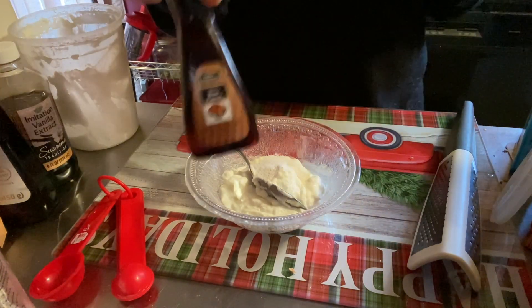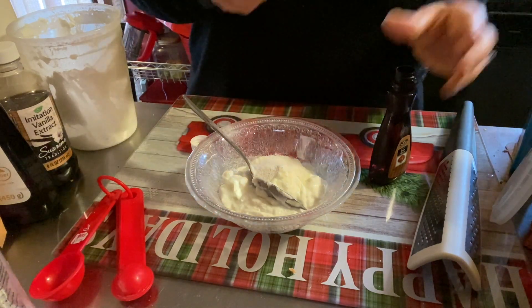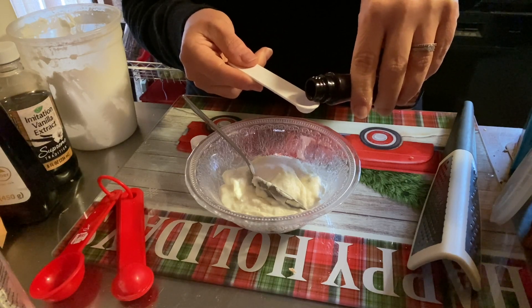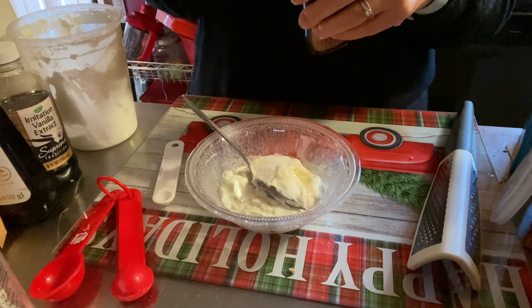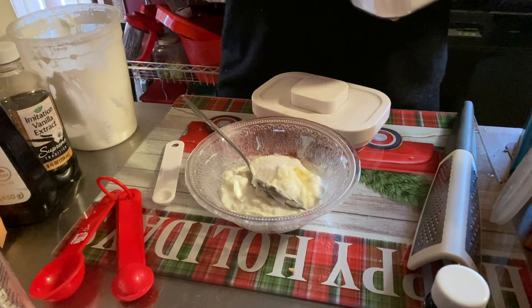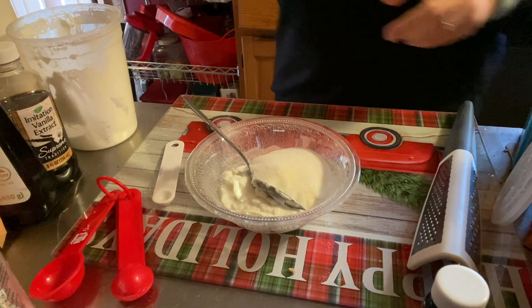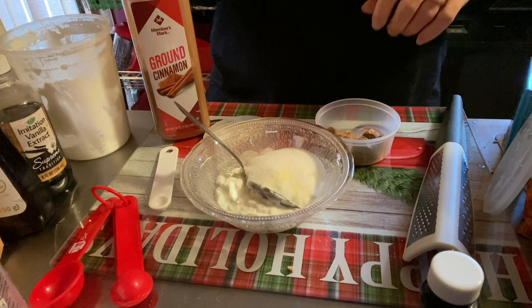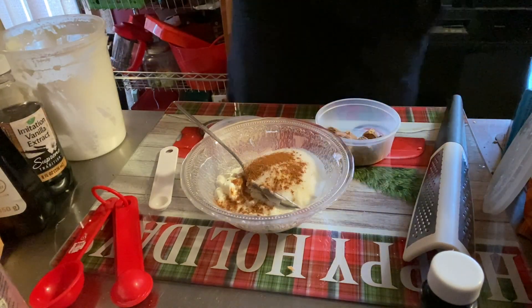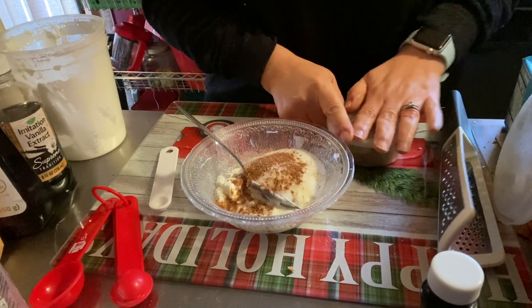Actually, I'm going to skip the vanilla and use rum extract instead, because this is after all eggnog. I'll put about a quarter teaspoon of rum extract — you can put whatever extract you want. Gotta be very careful with this because I don't want to overdo it. I'm also going to add about a tablespoon of monk fruit sugar replacement to make it a little sweeter. Then some nutmeg and a little bit of cinnamon — just a sprinkle. As much or as little as you like, and a little nudge of nutmeg.